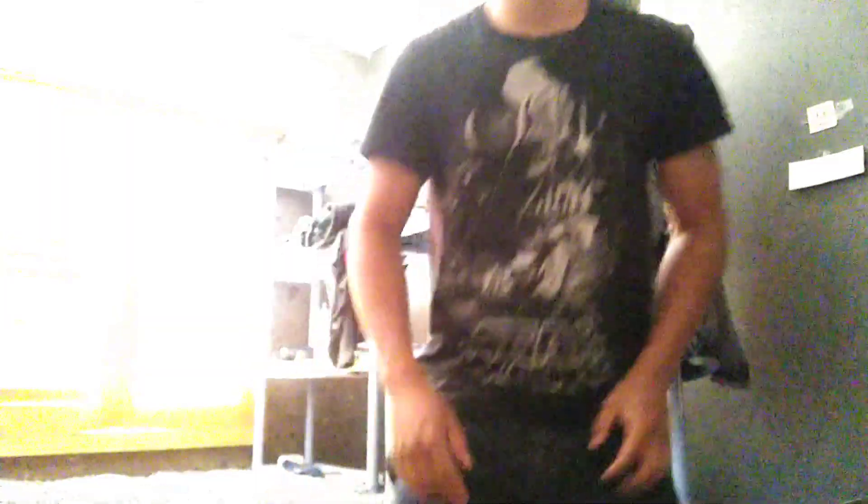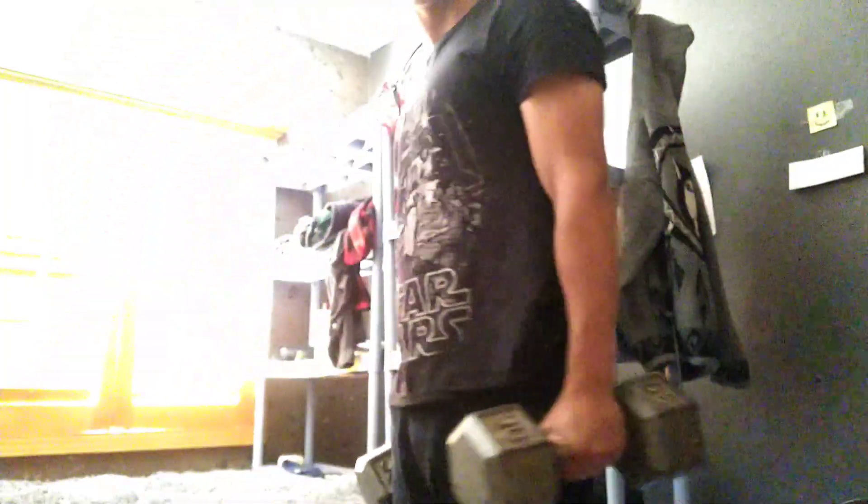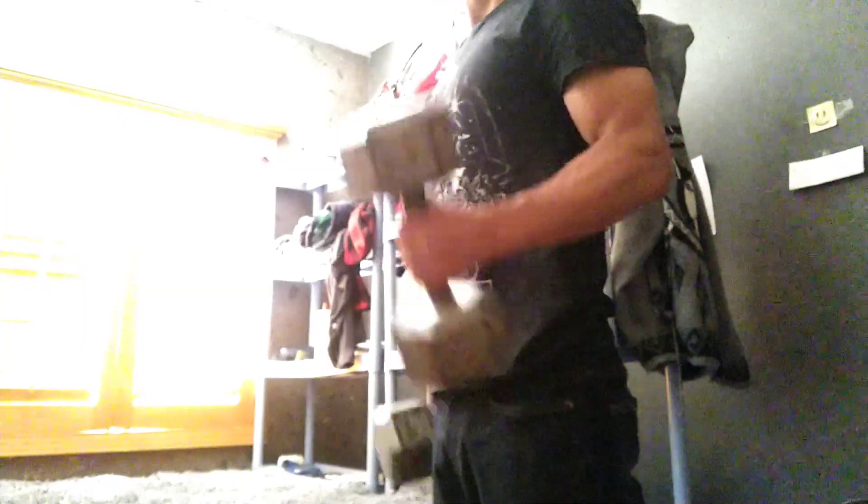Right now I'm gonna do deep rows — or bicep curls, that's what you want. One, two, three — you don't want to move too much, like you don't want to do that a lot.